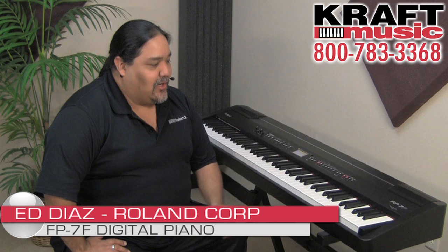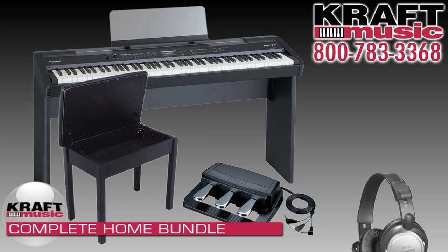Hi, my name is Ed Diaz from Roland and today we're going to be talking about the FP7F here at Kraft Music. For a great deal on the FP7F, please check out the bundles that are available at Kraft Music.